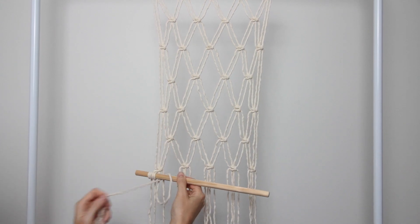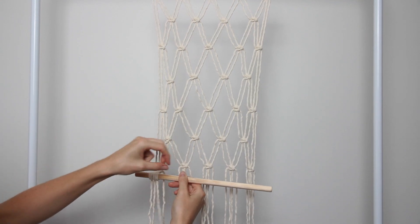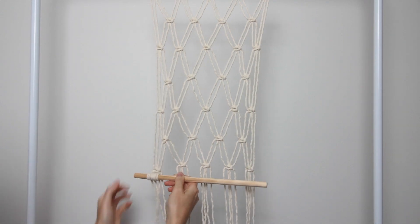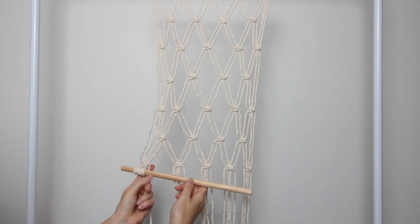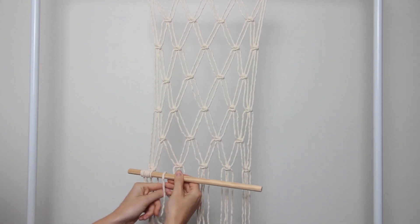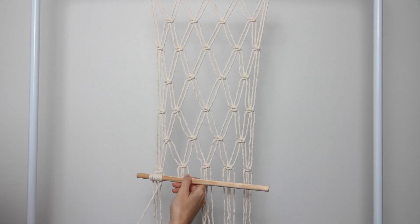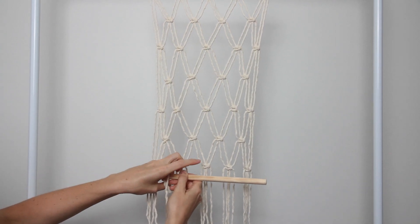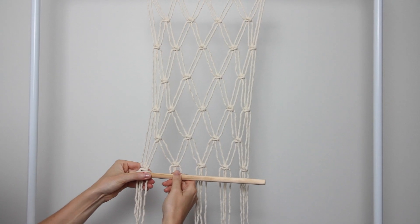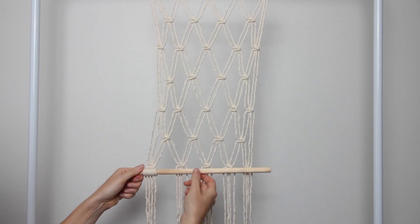If you don't know how to create a double half hitch knot, I do have a tutorial video available online — I'll leave a link in the description below. You also want to make sure you're pulling your strings through so that the dowel is sitting right under that last square knot. You don't want to leave too much of a gap between the square knots and the double half hitch knot on the dowel.